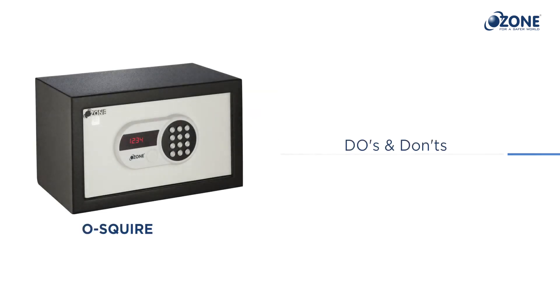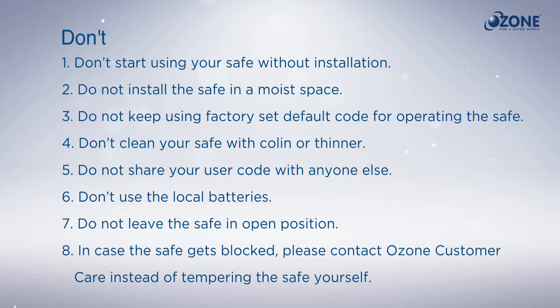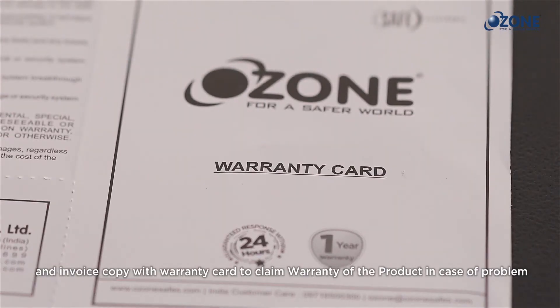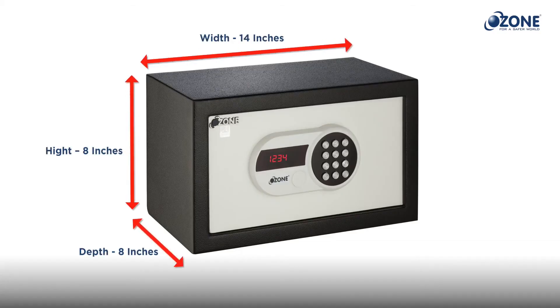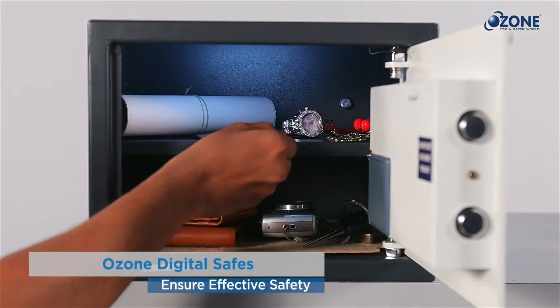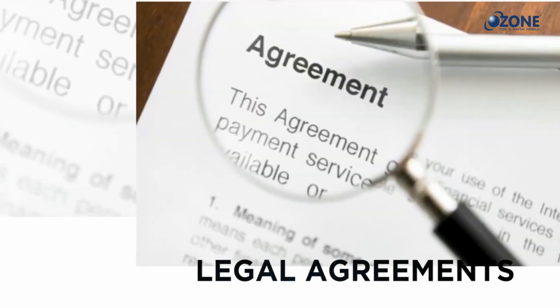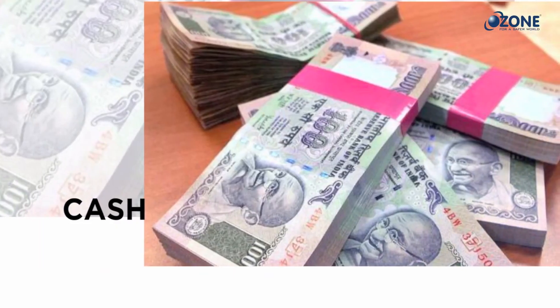Do's and Don'ts: always remember some important points for hassle-free usage of the O-Squire digital safe and the security of your valuables. Always keep your manual safely for future reference, along with your invoice copy and warranty card to claim warranty if needed. The O-Squire safe is ideal for storing important documents like passports, smart cards, legal agreements, insurance papers, digital gadgets, computer data, small jewelry, cash, and other valuables.